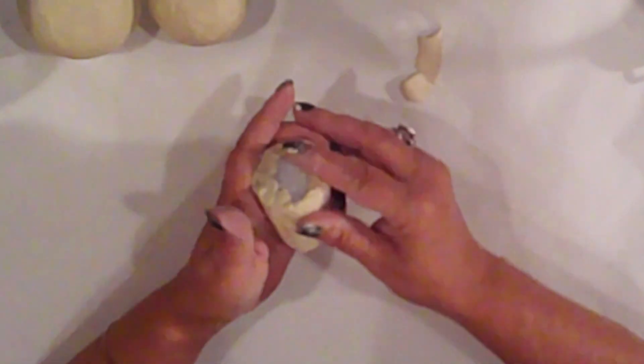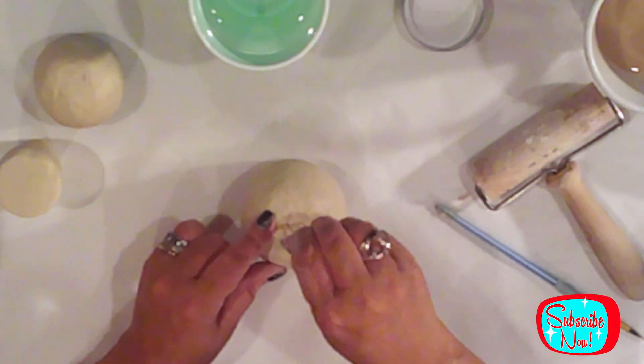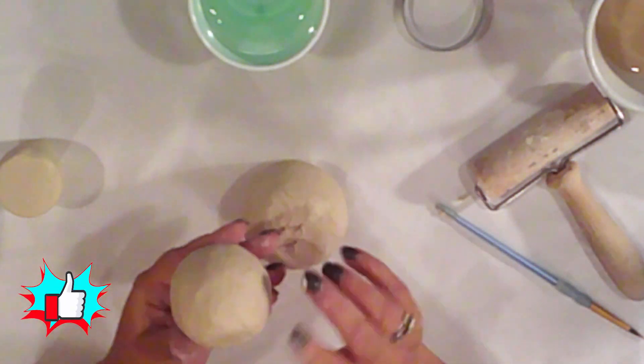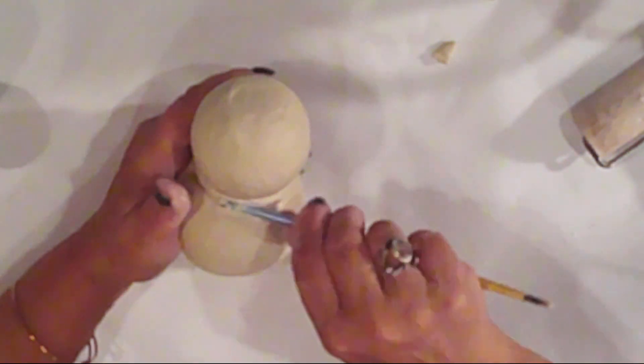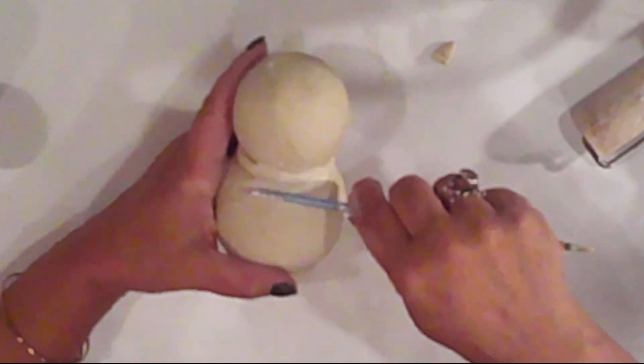I keep going until the entire cone is covered. I have three toothpicks and I'll push those into the flat part of my larger ball, then push my smaller ball on top. I roll some clay into a cane — a tube or a snake, whatever you like to call it — and wrap it around the gap between the head and the body. Then I brush on a little water and use my brush handle to smooth the cane clay into the head and body clay. I want it to look like a solid piece, and I use my fingers to smooth it too.